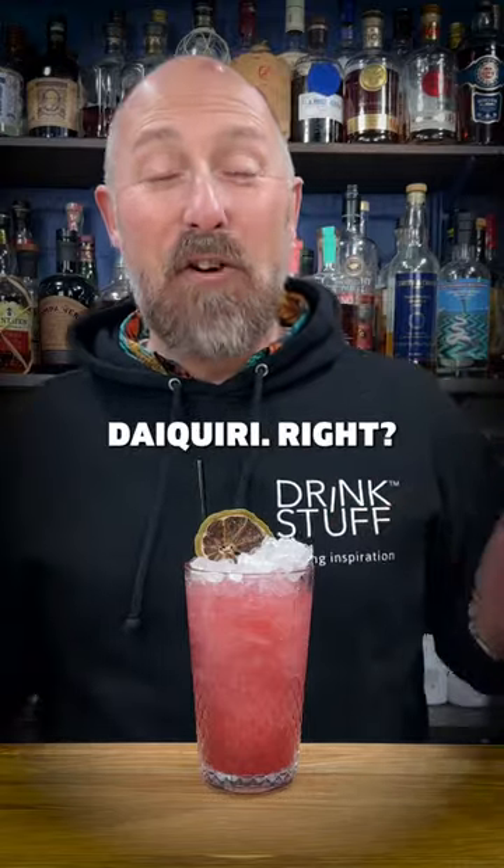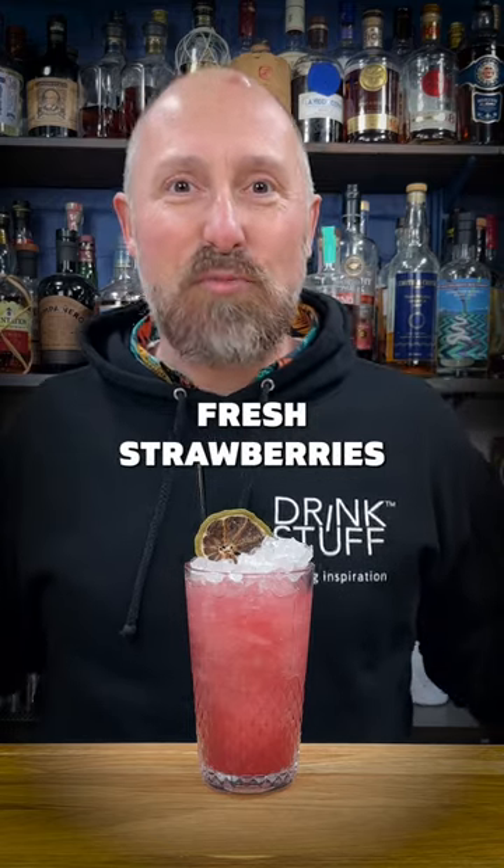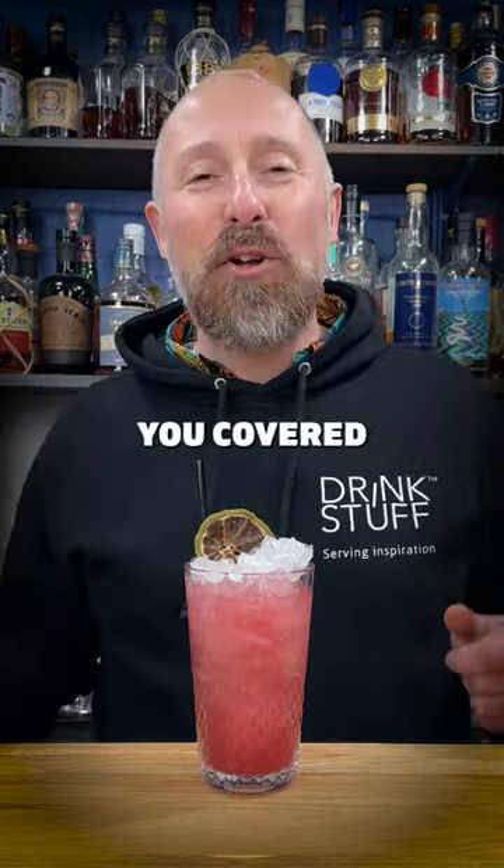Everyone loves a strawberry daiquiri, right? But why if you can't be bothered to shake it? Why if you haven't got fresh strawberries lying around? Well, I've got you covered.